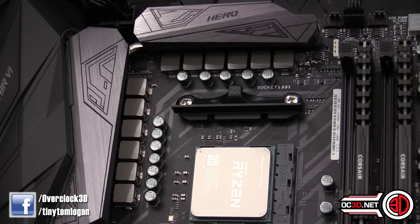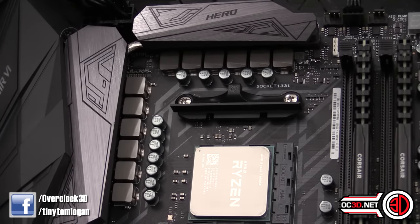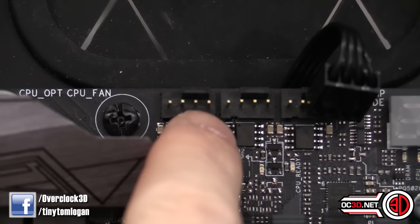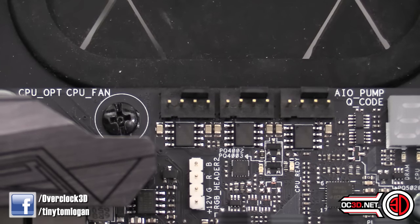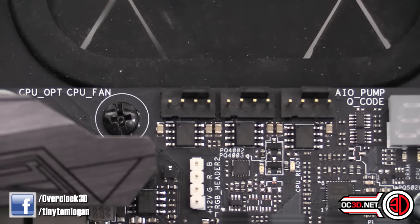There are plenty of power phases around the outside of the board, making sure we've got plenty of clean power and the chokes, caps, and MOSFETs won't get stressed delivering it. The first batch of fan headers includes a CPU optional, CPU, and an AIO header for your all-in-one water cooling — your H100i's, NZXT Krakens, and that sort of stuff.